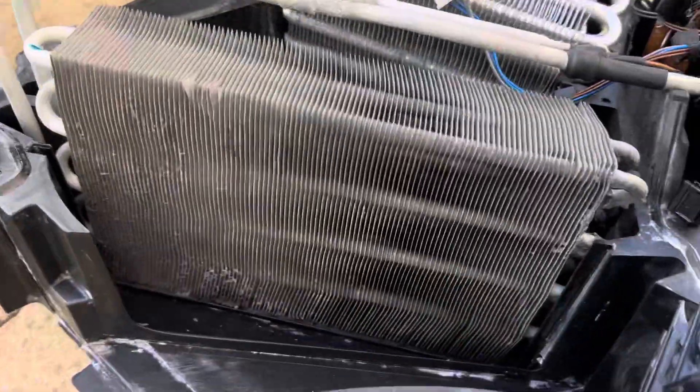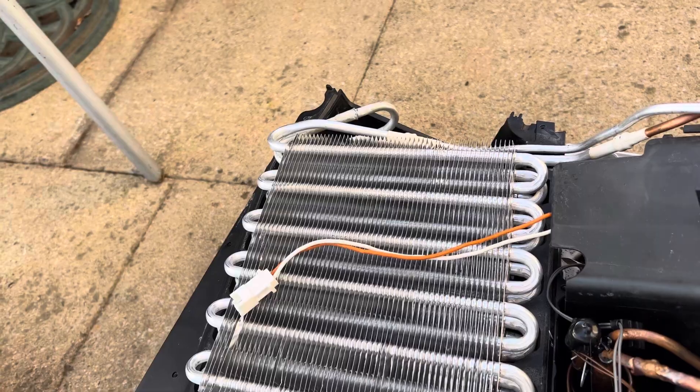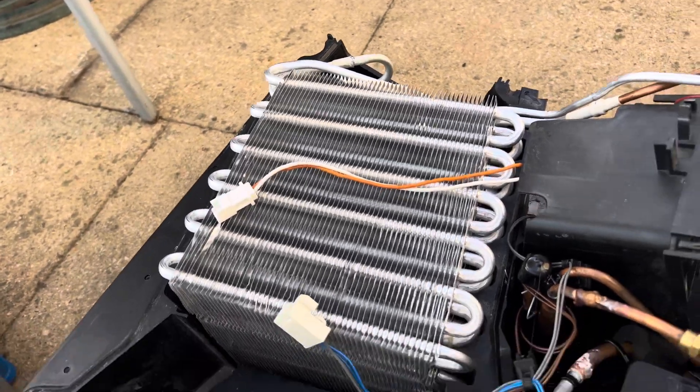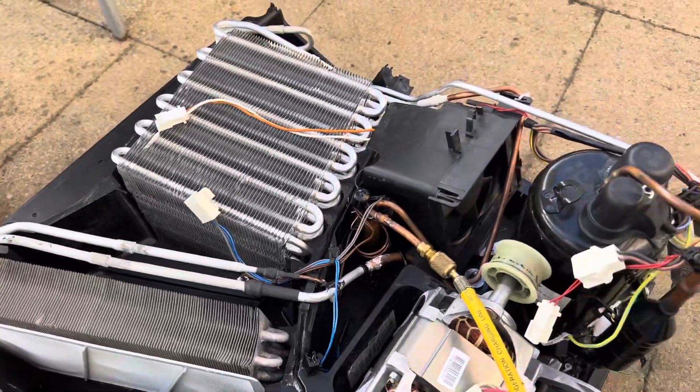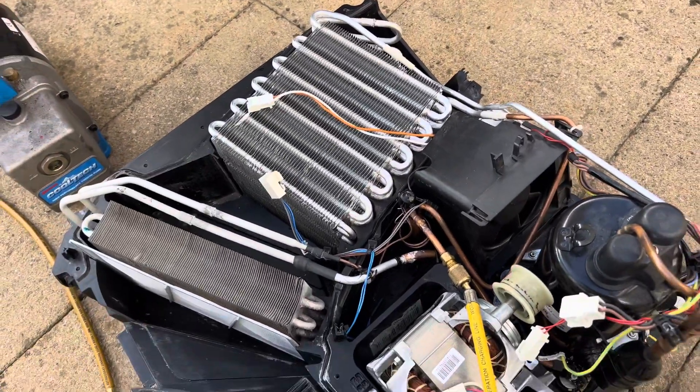You have to open the dryer to clean it. This is a filter which protects the heat exchanger — it runs very cold and it removes the water from the air. Many people chuck this in a bin, but there is nothing wrong with them. You only have to open the cap to do the maintenance and put it back.